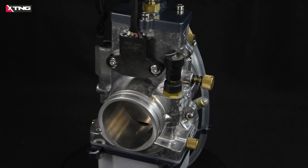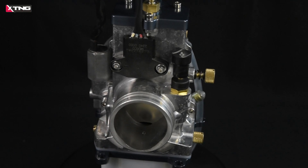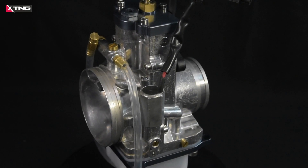Hey, I'm Tom from XTNG. Today, I'm going to recommend you a brand new product: XTNG Gene 3 Plus.